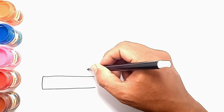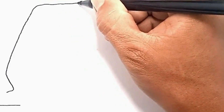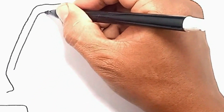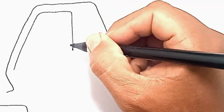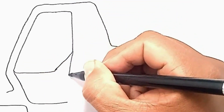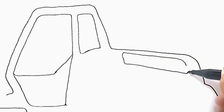First, we draw the vehicle body. Then we draw the doors and windows. Now we draw the engine cover and exhaust.